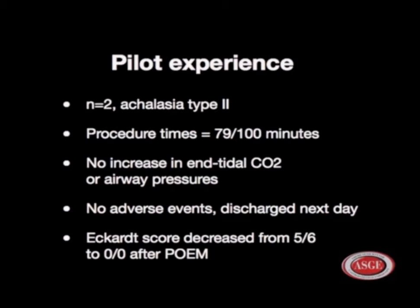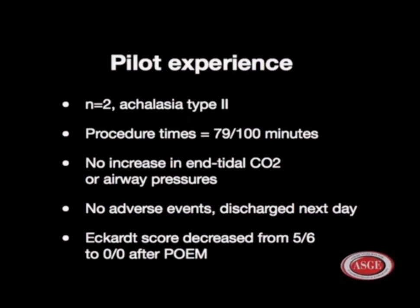Our pilot experience in two patients with type 2 achalasia: procedure times were 79 and 100 minutes in this pilot phase. There was no increase in end-tidal CO2 or airway pressures in any of the patients, and no adverse events. Patients were discharged the next day, and Eckardt scores decreased to zero after the POEM procedure.